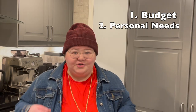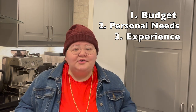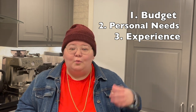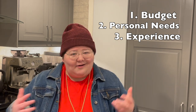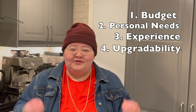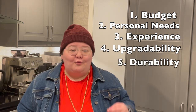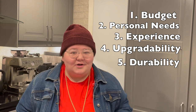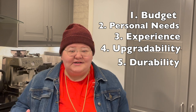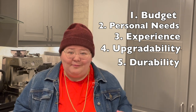Number two is your own personal needs, whether that be space or function. Number three is your experience with espresso — is this the very first machine you're buying, have you worked in a cafe before, or are you brand new to this? Number four is whether you're able to self-upgrade and tinker around with that machine. And number five is durability. The absolute worst thing is to go out, buy an espresso machine, and have it break a week later — so how long is this machine going to last you?